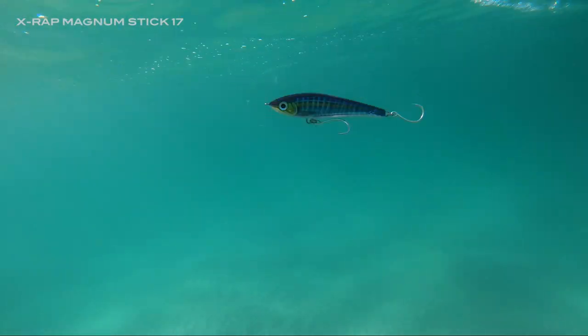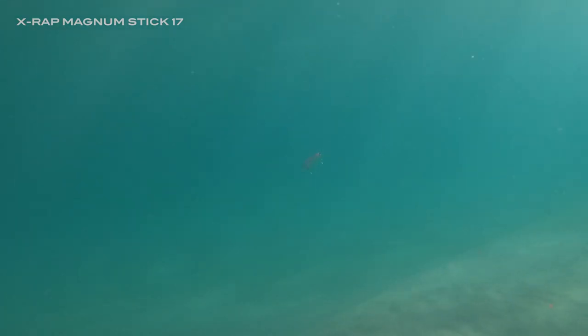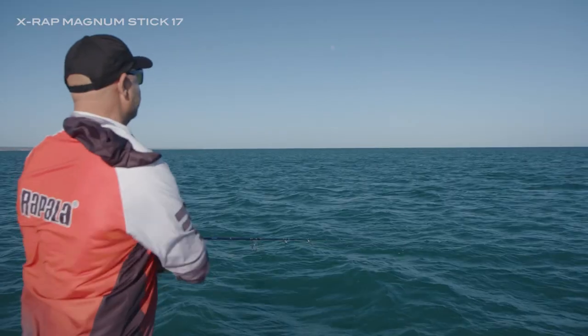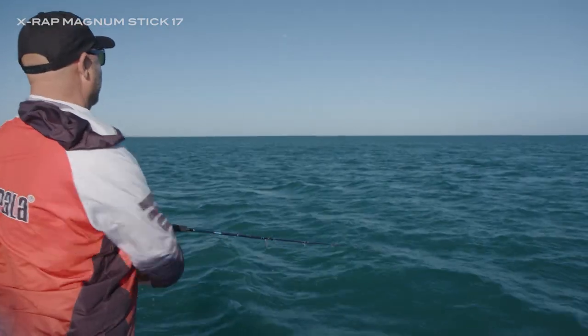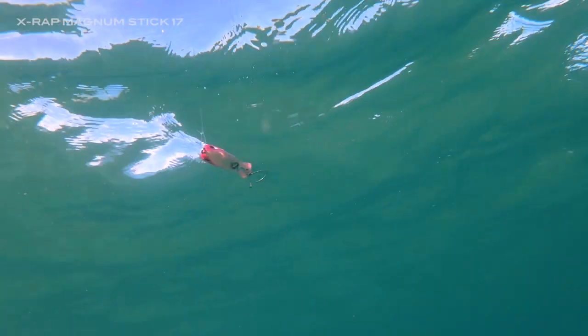Designed for a fast, aggressive retrieve, the Magnum Stick 17 swims with a seductive S-shape motion on a constant wind. Stop retrieving the lure and it dives headfirst with a bite-triggering flutter, aided by the flashing from the scalloped internal reflector. A sweeping rod technique will create a more exaggerated kick of the lure, and this can help trigger bites when predators are a little shy.